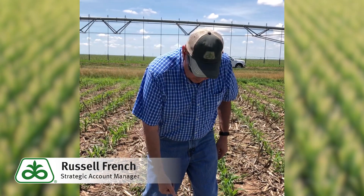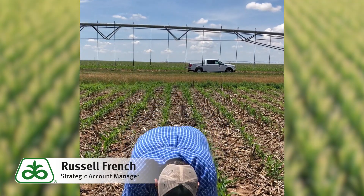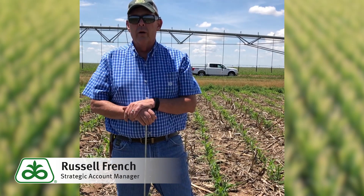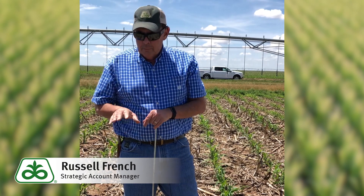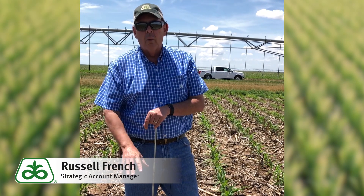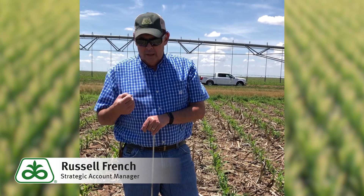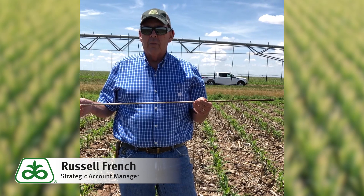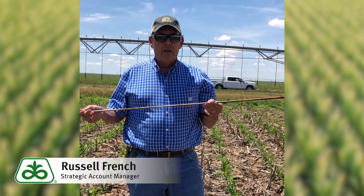By using this rod you can push it down — I estimate about four feet. I know the soil holds two inches per foot, so that's eight inches of available moisture, with four inches available to this plant. However, the plant does not have its roots all the way down there right now, so we're going to work off the top two feet until we get rooted down in there. This tool is great for estimating soil moisture and knowing how much you have.